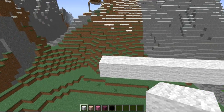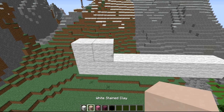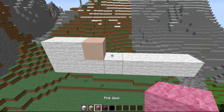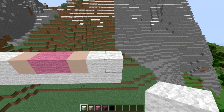We're going to come into the next layer, going left to right. The second layer is going to go: one, two white, then one white stained clay, then purple stained clay, then one, two pink — sorry — and then a white stained clay with two white added on to the end.